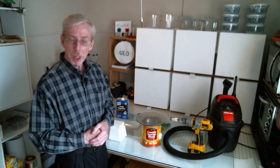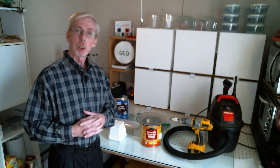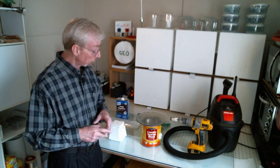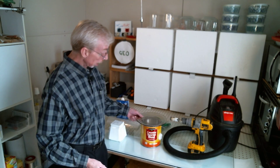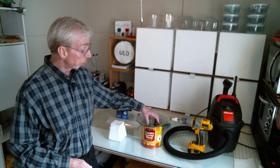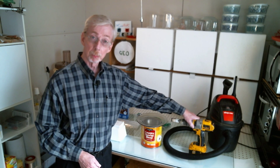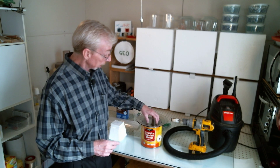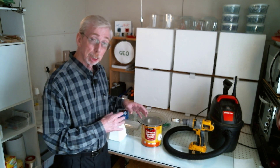Hi folks, welcome back, and thank you so much for joining. Today we're going to explore degassing silicone another way. In my last video we constructed a degassing chamber using a coffee can and a plate, but to make that we needed two hundred dollars worth of drill and hole saw — many of us just don't have these kinds of things.